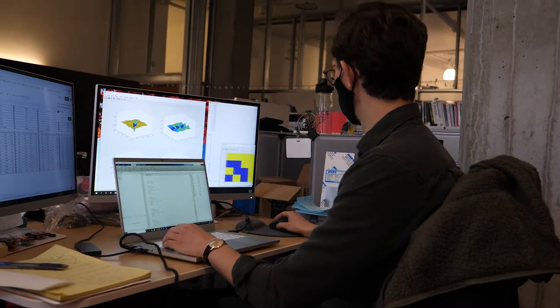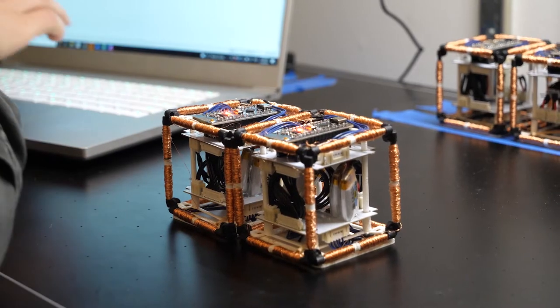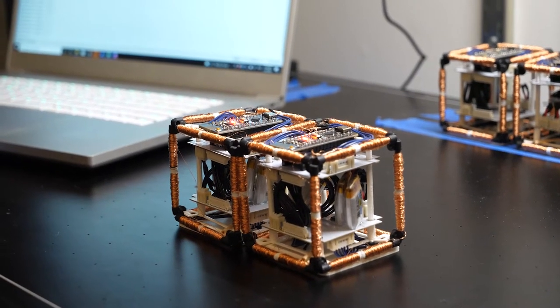By taking some kind of 3D shape that we want to print and dividing it up into these 3D components, which we call voxels, what we've been trying to do is to embed a kind of actuator into each of these voxels called electromagnets.